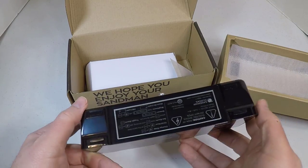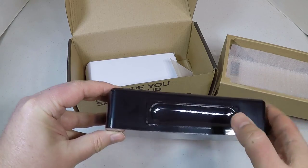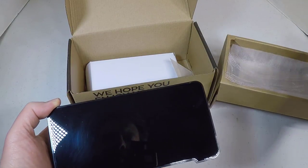It works on both 12-hour and 24-hour time modes, it's got a battery backup, a snooze button that's really easy to hit at the top, and of course you can charge all your devices with it. It's very handy.